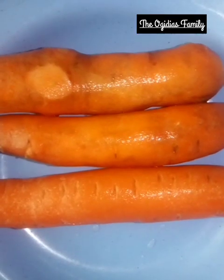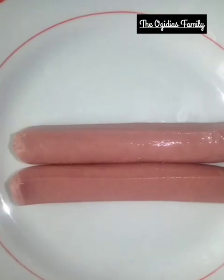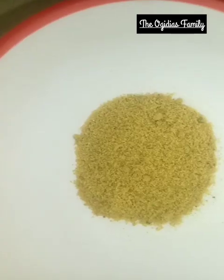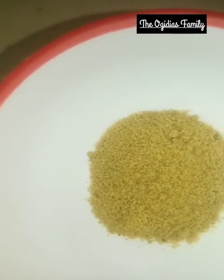carrots, hot dog, black pepper, seasonal spice, sauce to taste, and ground oil to fry the snacks.